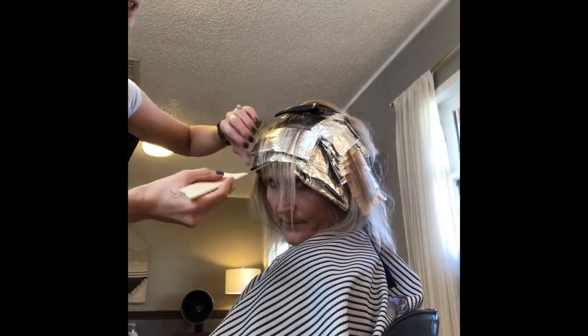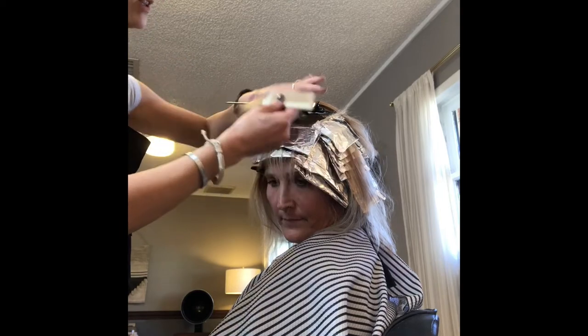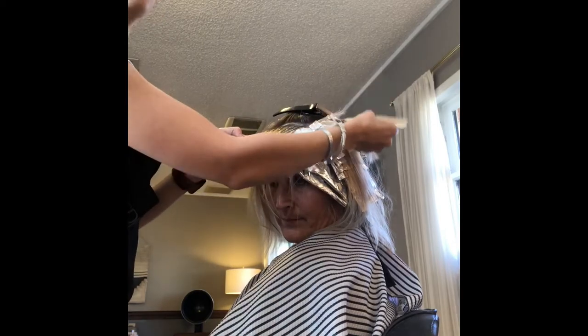I did two here in the front with a fine weave and then I'm going to do another one. Actually, because of the way it's setting up, I'm just going to do them all going back.